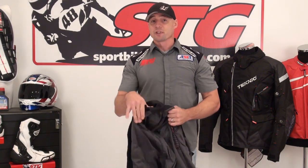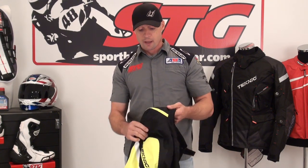So what do we think of the AquaVent? It's been in their catalog for quite some time. Lots of value here — this sells at a really affordable price. Knox armor in the elbows and shoulders, and you can do an upgrade on the back protector if you want. Good quality, tons of airflow. This is a great, affordable, subtly styled hot weather riding jacket from Technic.